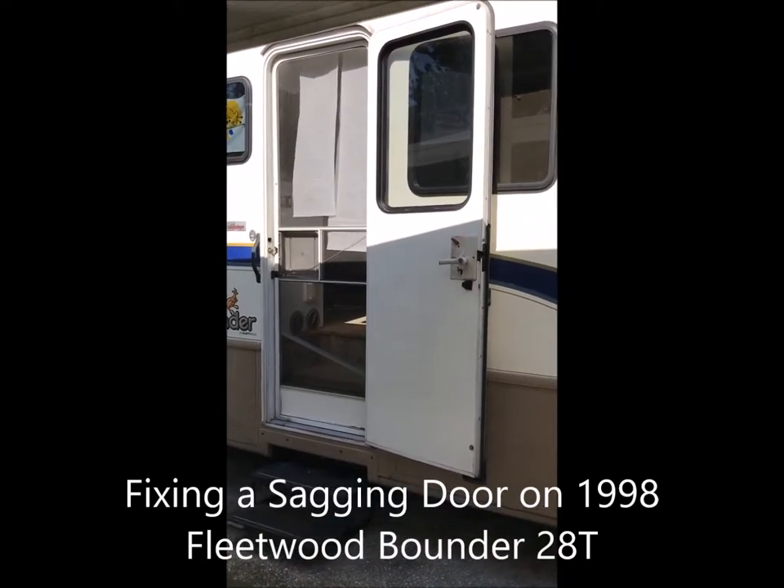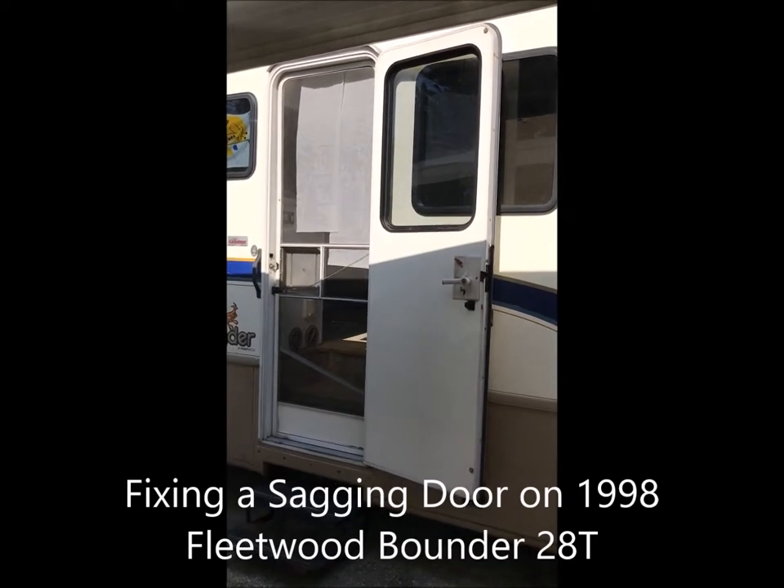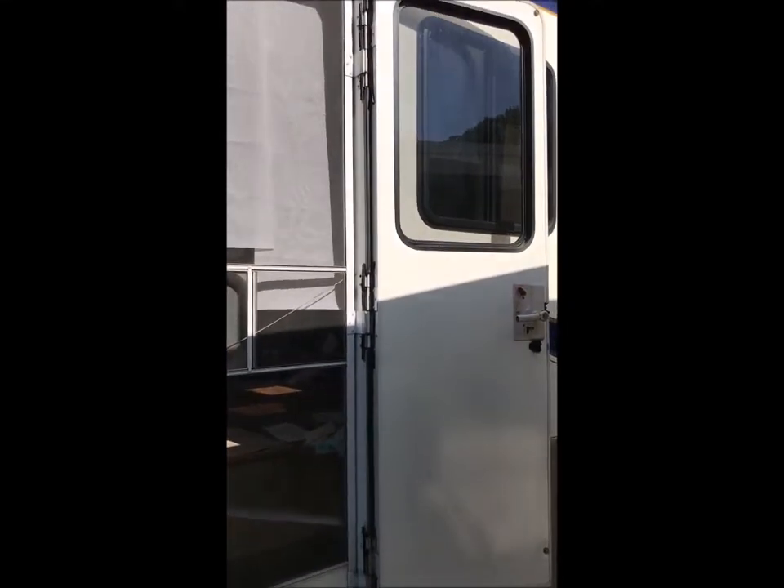I accomplished what I came out here for this morning. I ended up raising up the door — the screen door and the outside door to the RV. How I accomplished that was I took some WD-40 and lubricated all of the hinges.